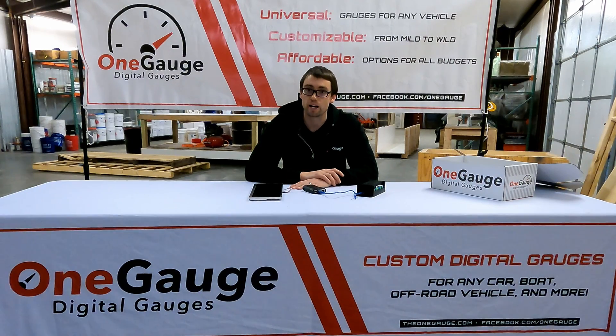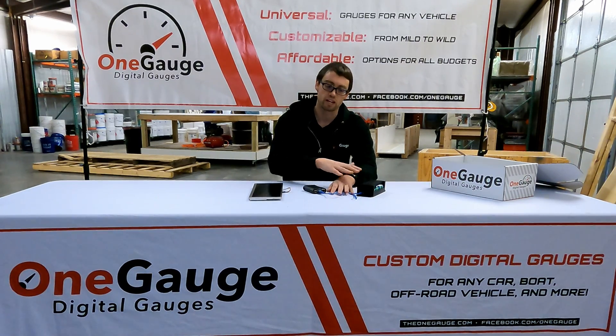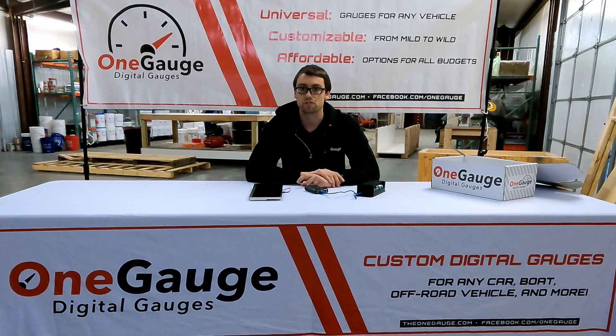That's about it for Pi Dash. The setup is very simple — we have different tutorials to help you set up the communication with 1-Gauge, and it's a one-minute process, very easy. Then you can start designing your own dash. We're happy to answer any of your questions. There are a ton of other videos in this series linked below in the video description, so check those out. Feel free to email us with any questions at info@theonegauge.com, and we'll see you in the next video. Thanks.